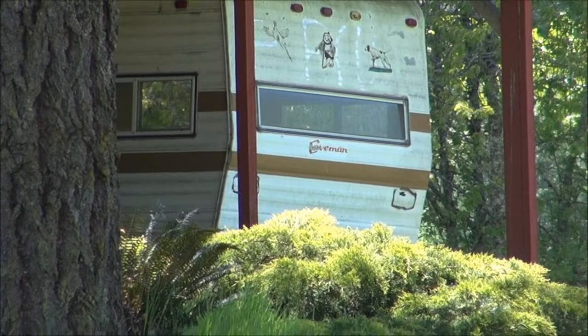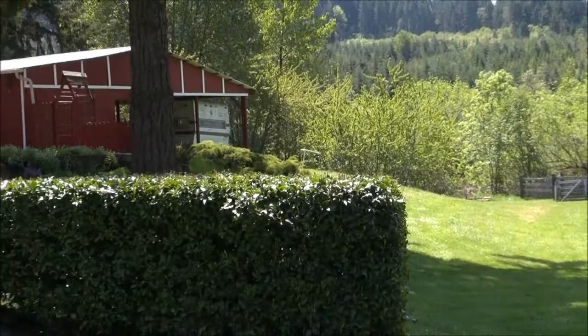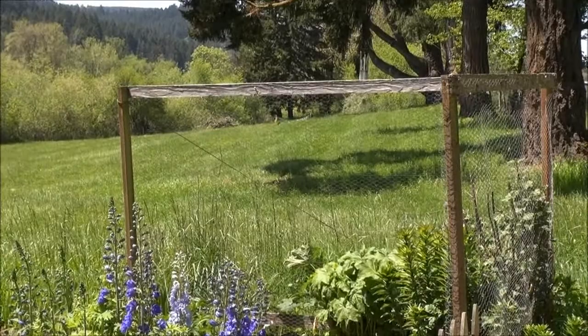This little RV under the cover of the barn is actually going to be a movable chicken coop. There'll be some chickens up here — the layers — and then I'll have some others down in the pasture. That'll be where the movable coop is going to go.